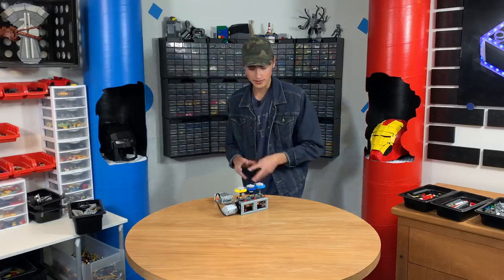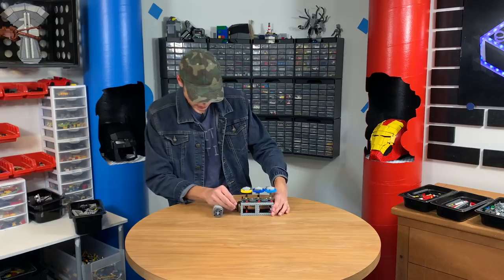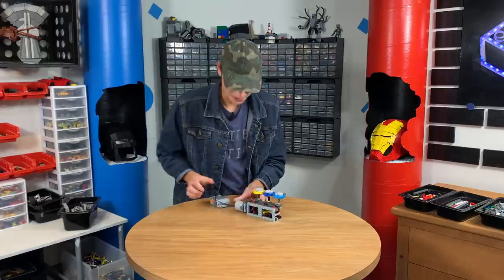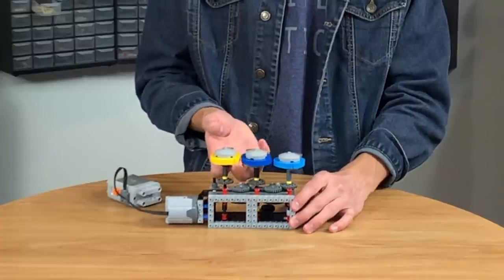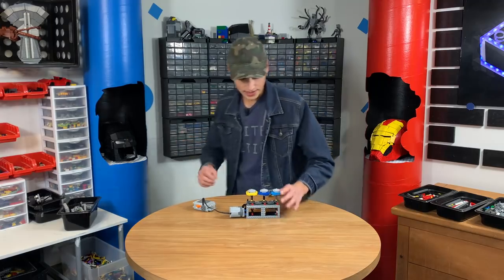That's too fast. We just need a small gear to spin the big gear, but I can't get a small gear in there. I know how to fix this. Now we have it motorized.